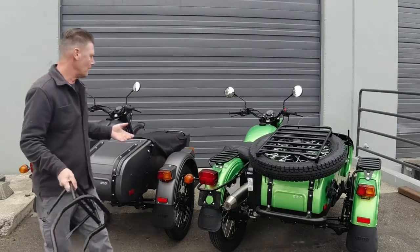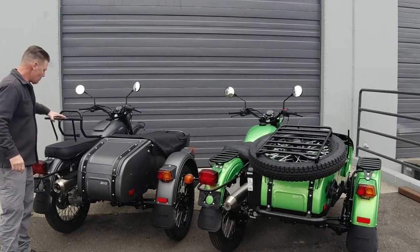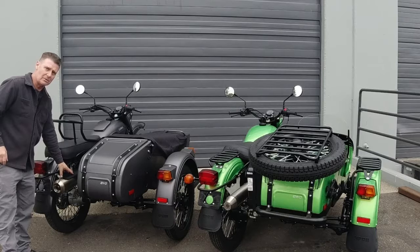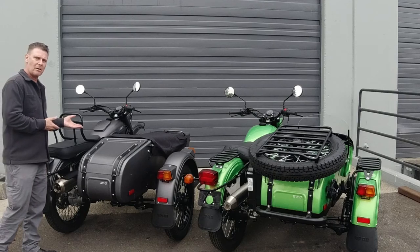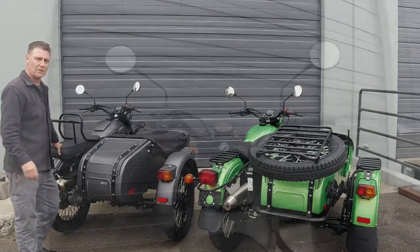So without further ado, we're going to take the bike and roll it inside and install this rear rack. This bike is equipped with passenger grab handles, the new style stock exhaust, and the bench seat. If you want to join along, we're going to cover some tips and tricks for installing it so you can do this at home yourself.